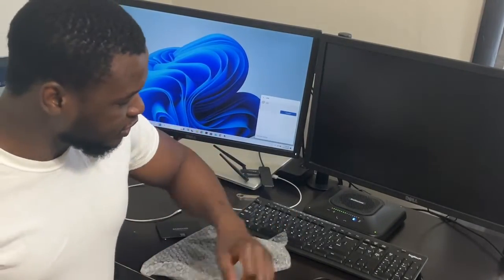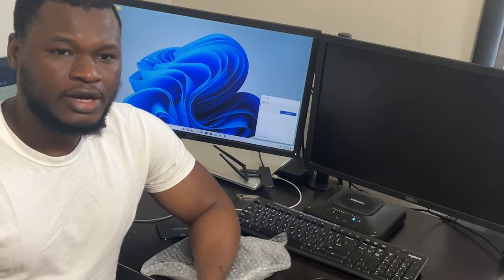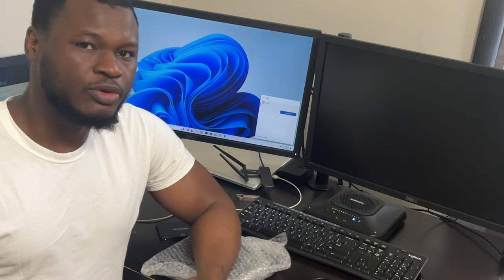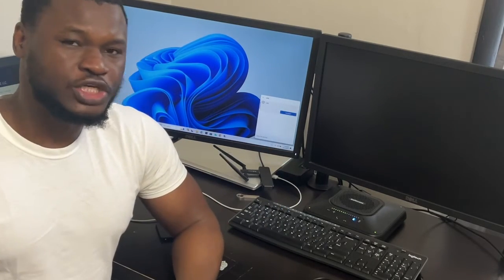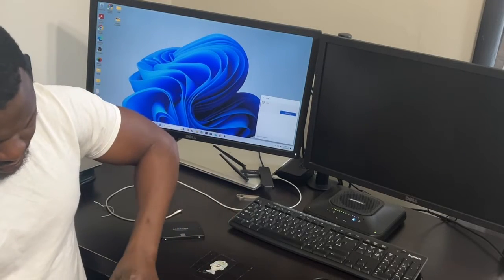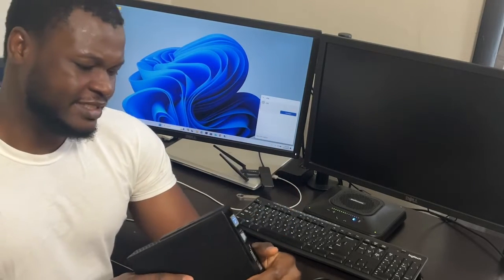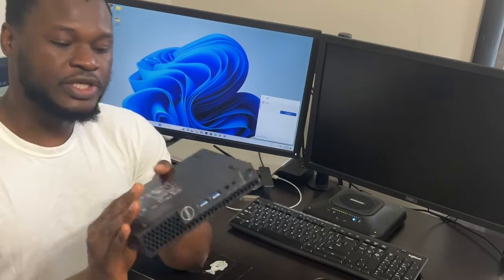Hello guys, I wanted to make a video about how to boot from USB. I realized that my shorts on this topic have been the most watched, so I decided to do a whole fresh installation with you guys. I got this Dell Macro PC — it's one of those Optiplex models, this is the Optiplex 3060 desktop, a really nice PC.